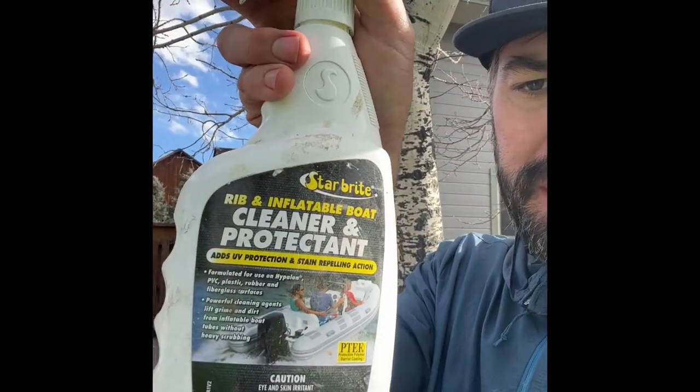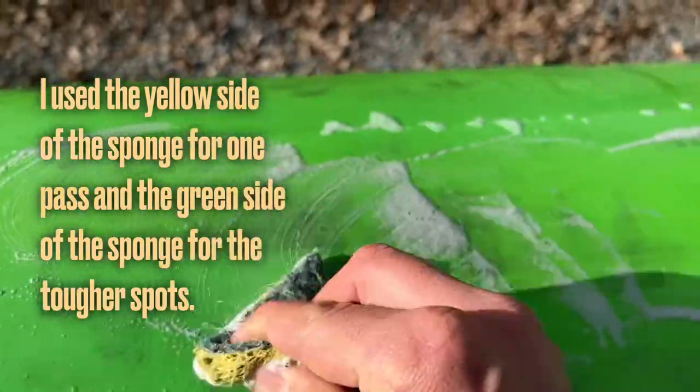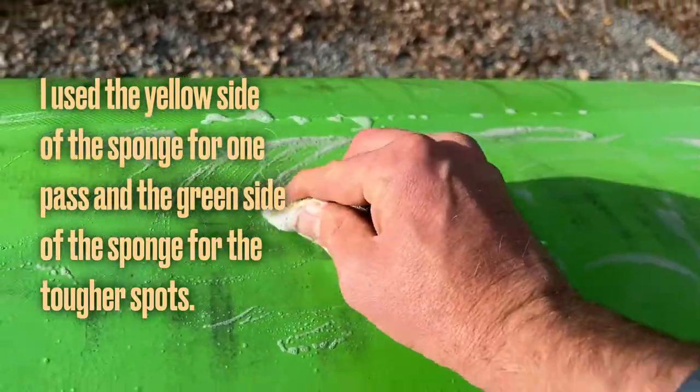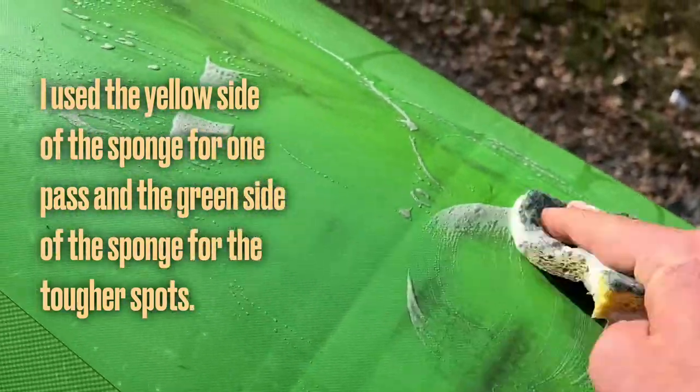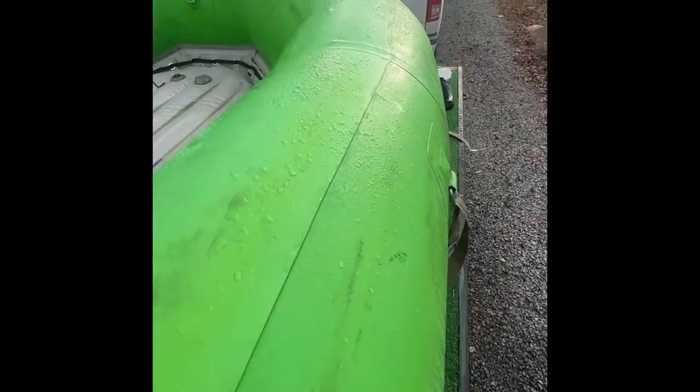Now it's time to put on the boat cleaner — it helps remove the darker marks from where the aluminum has rubbed. You can get this stuff on Amazon; it works super well. Spray it on, let it sit for 30 to 60 seconds, and wipe clean — you don't need to scrub it hard. I'm using the soft side of the sponge for a light wipe down. When done, I'll rinse it clean with some fresh water.